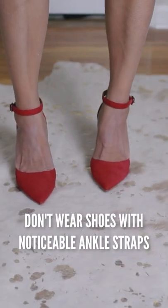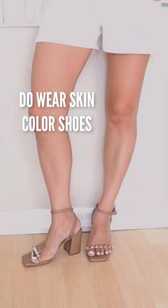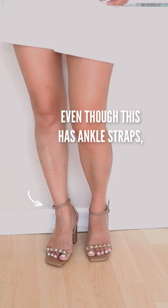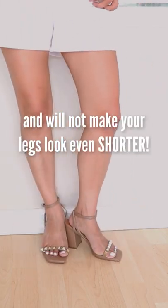Shoes do's and don'ts if you have short legs. Don't wear shoes with very obvious ankle shafts — this can make your legs look cut off right at the ankle. Do wear shoes that are close to your skin color. Even though they may also have ankle shafts, they are not noticeable and will not make your legs look shorter.